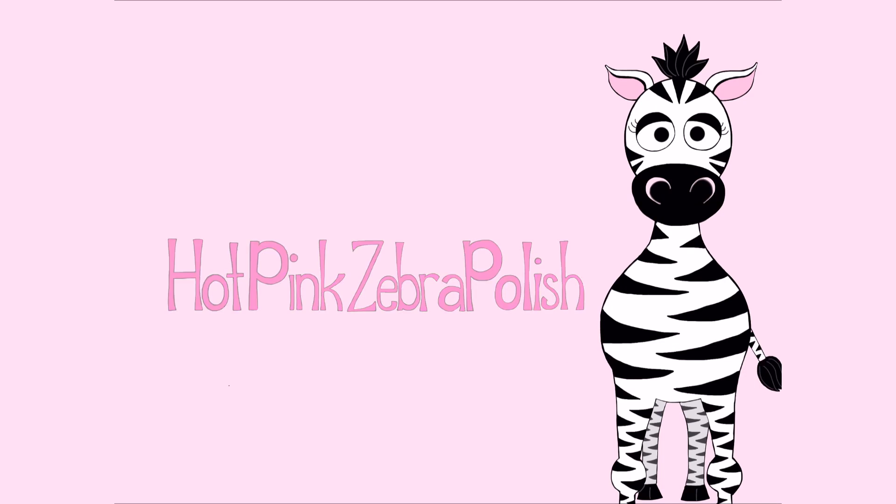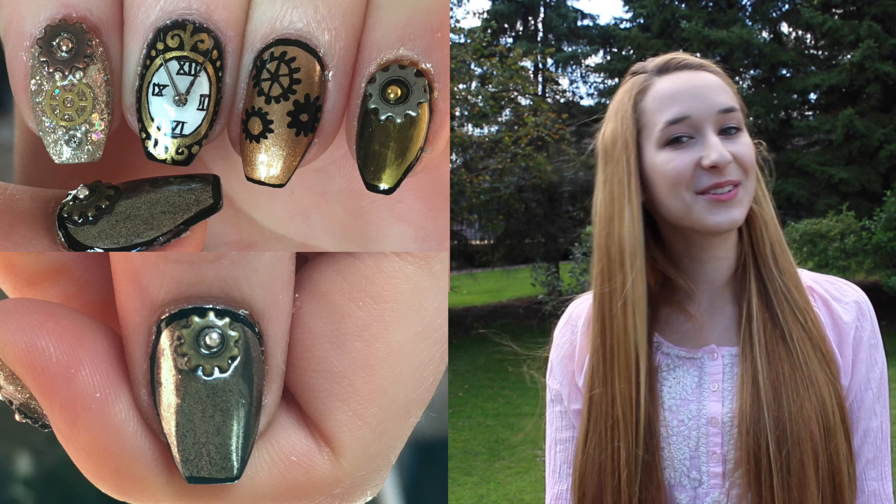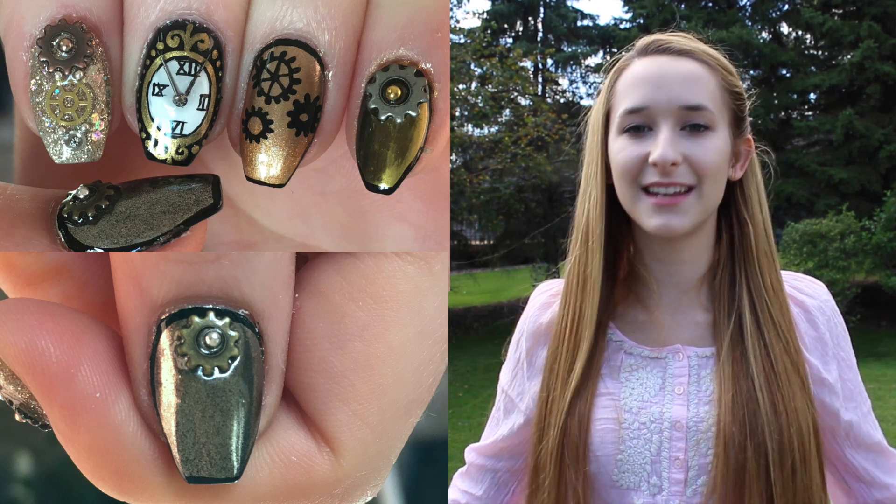Steampunk nail art tutorial that is very, very chrome by Hot Pink Zebra Polish. Hi everyone! In today's video I'm going to be showing you a steampunk themed nail art.